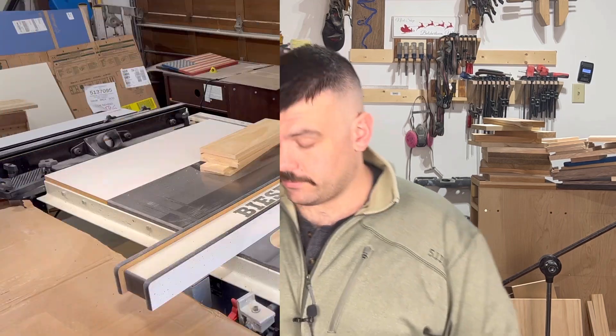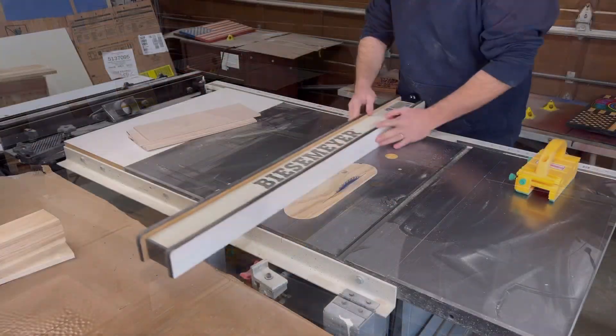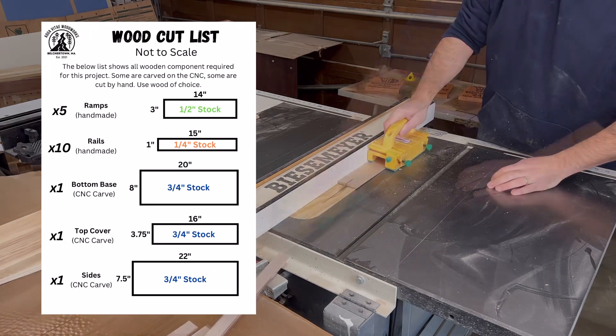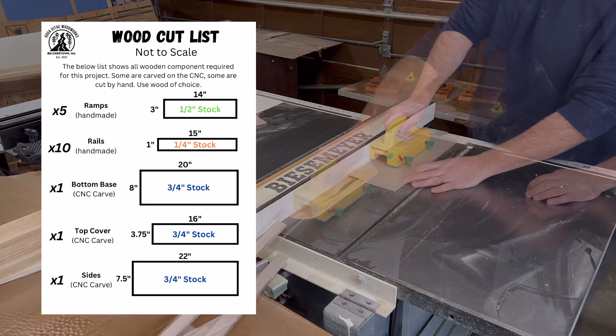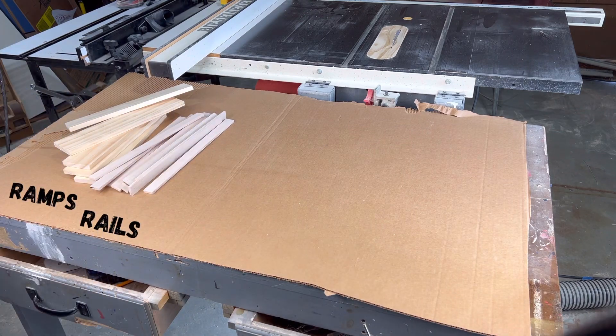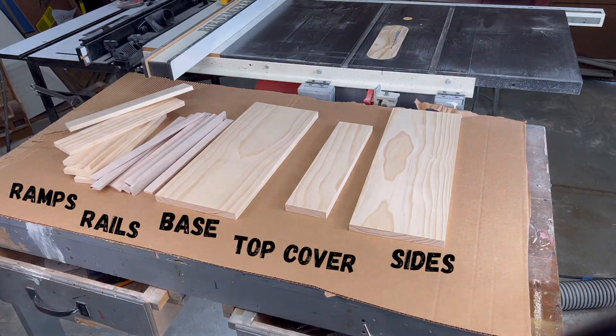Now that my toolpaths are set up and saved, I can start cutting out all the materials I need to build this project. Using wood purchased from my local big box store, within a few minutes I had all of my materials prepped according to my cut sheet. The ramps and the rails will not be carved on the CNC, but the bottom base, the top cover, and the sides will all be carved on the machine.